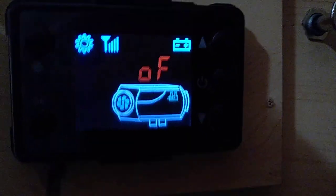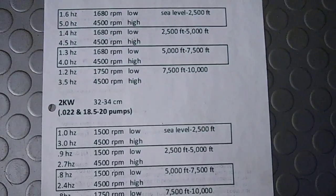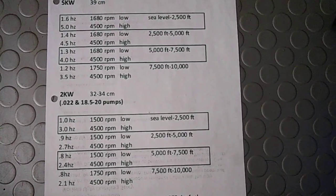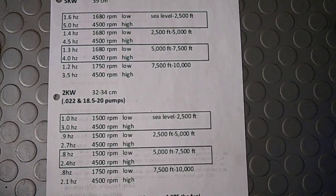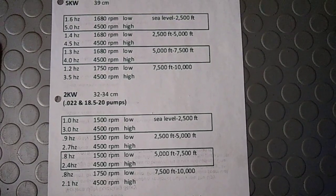Now here's the basic chart that's pretty common practice for high elevation — this is a good starting point. You can tune it, but this usually gets you pretty close. If you need to, go ahead and hit pause so you can see the RPMs and the pump speed. The Hertz is your pump speed and how many pumps it does.